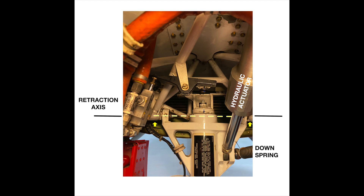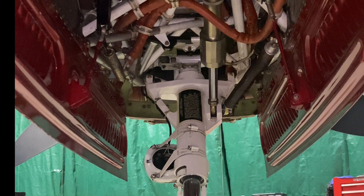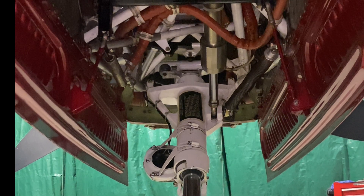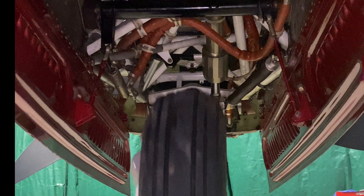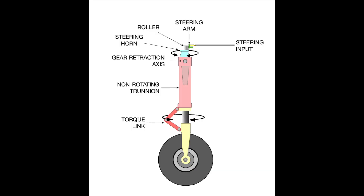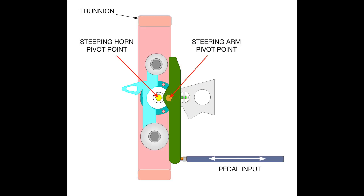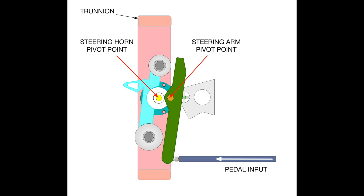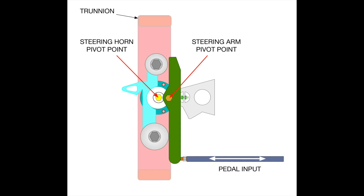The hydraulic actuator pulls the trunnion up when we retract the gear and pushes it down for extension. We can also see the emergency down-spring that pushes the trunnion into place when the hydraulic system has failed. The steering horn, shown in blue in this drawing, has two rollers that contact the steering arm, shown in green. Here's a top view looking down at the trunnion and steering horn. We apply steering input by pushing on the pedals, which in turn pushes the steering arm, which in turn pushes the rollers on the steering horn.